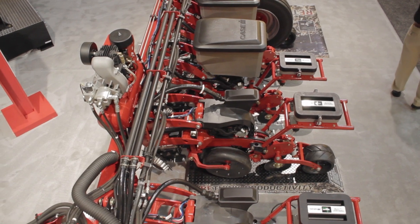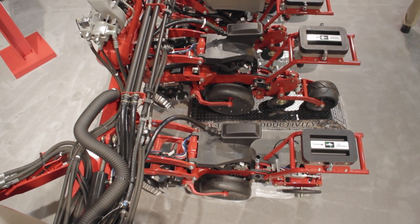The smaller front-fold machines are available on 30-inch row spacing. The larger 32- and 36-row machines are available on 20-inch, 22-inch, and 30-inch row spacings.